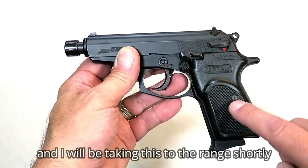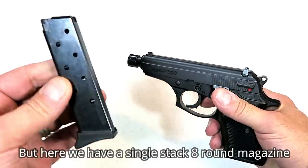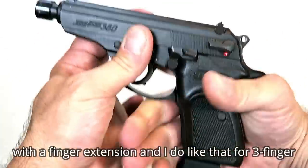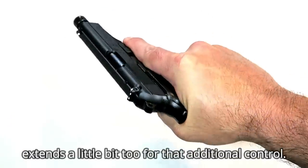You get that additional velocity and additional accuracy. I'll be taking this to the range shortly and we'll definitely check it out. Here we have a single stack eight round magazine with a finger extension, and I do like that for three finger contact and more control. The beaver tail extends a little bit too for additional control.